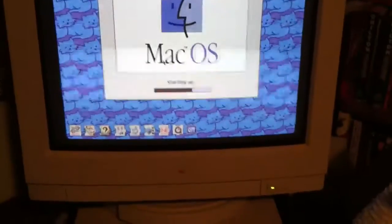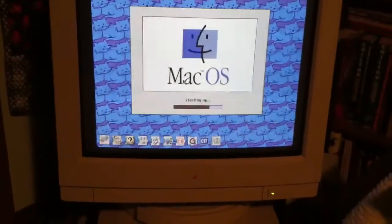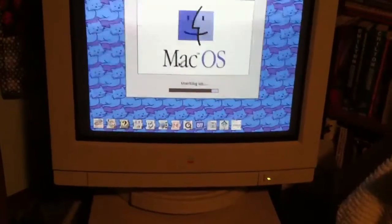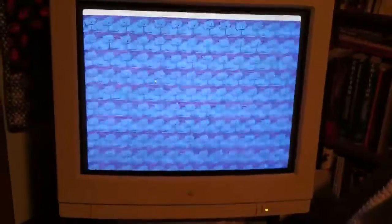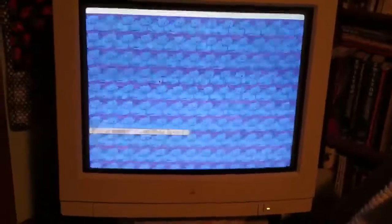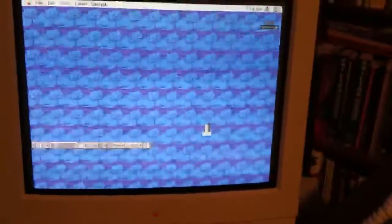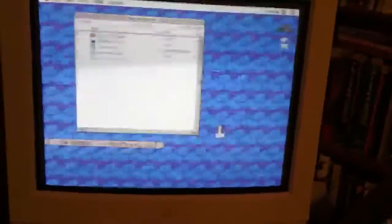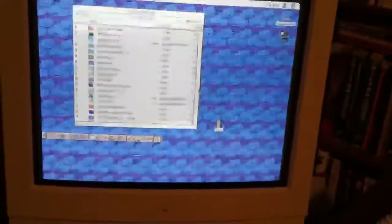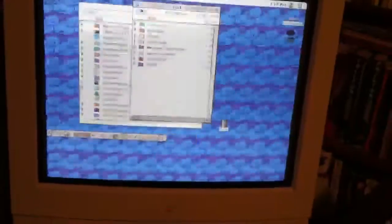As you can see the mouse works. This is the internal hard drive of the Duo 280C, and the one that's labeled DOC is a 320MB internal hard drive that's got a bunch of software and stuff that I'll just leave on there.